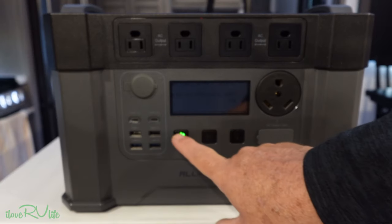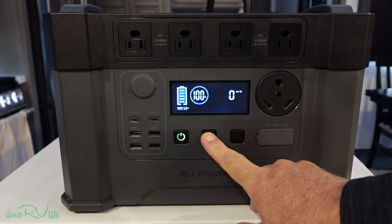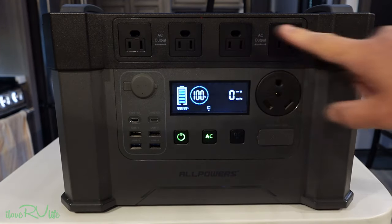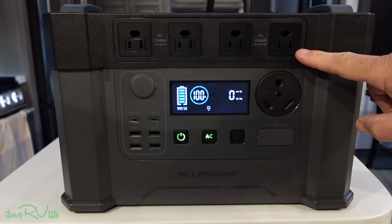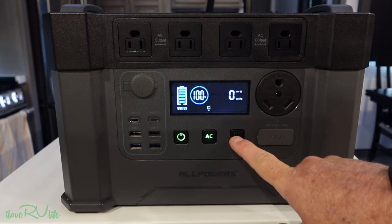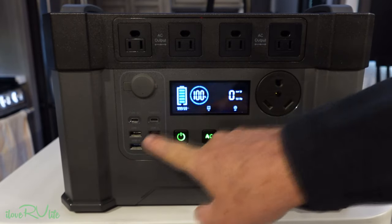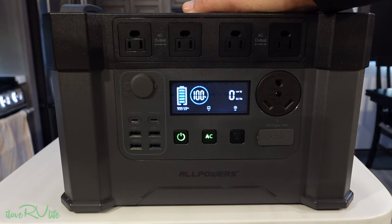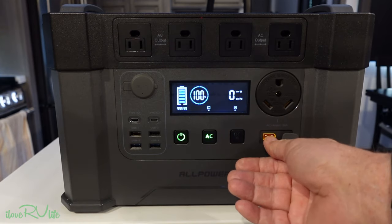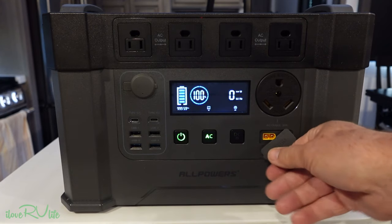We have a number of button operations. This turns the power on for the unit overall. This button turns the AC inverter on to power the AC outlets — you'd typically not operate this unless you're using the AC inverter. This turns on the DC power and these ports. And this has a Bluetooth function. I'm really excited to see not only Bluetooth monitoring but Bluetooth control. And these XT60 connections — I really like these for solar panels.